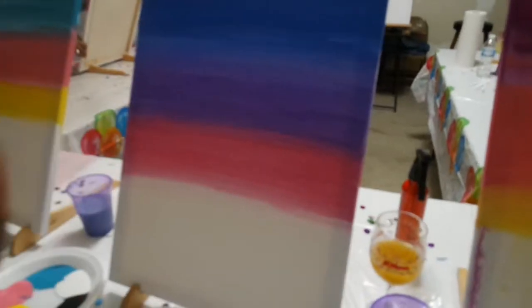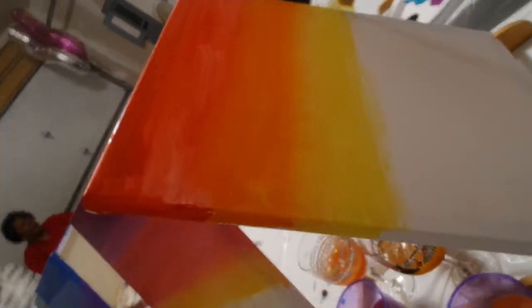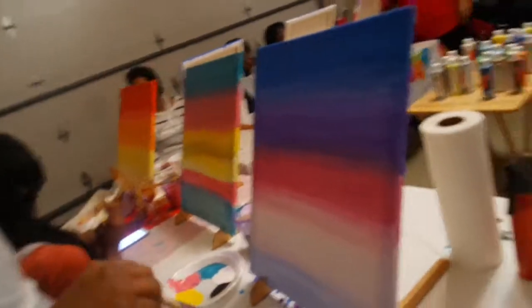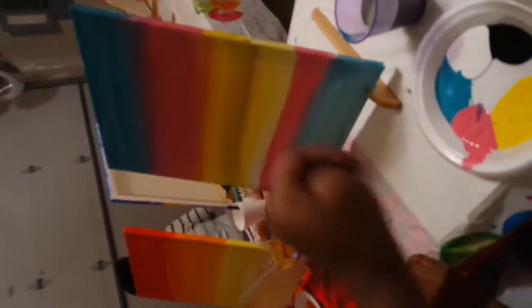I'm getting there. You gotta blend your lines — I don't know what that means. The teacher said her lines are really blended. I like that her blend game's strong — her blend game is too strong. She was trying to get them edges, she got them! Mine is getting there, it looks like something.